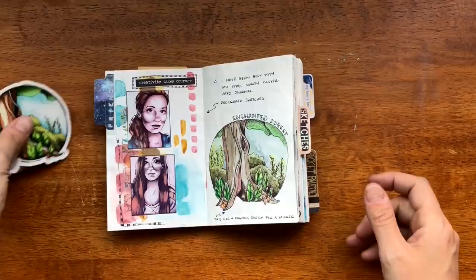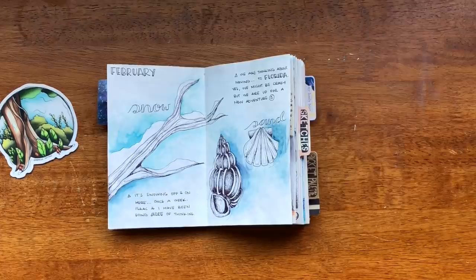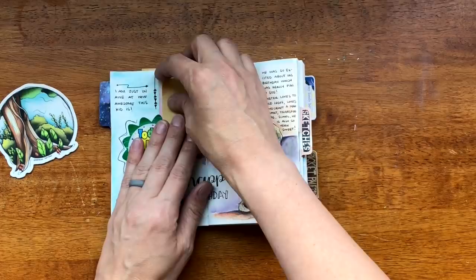It was a freezing winter here. Normally in Colorado the weather is kind of bipolar — you'll get one day where it's nice and then it'll start snowing the next day and melt and it's just a cycle — but this winter was not the case. It was freezing. My son turned five so I documented that.